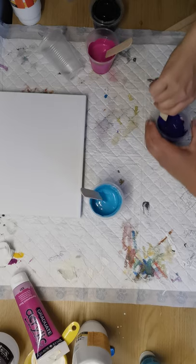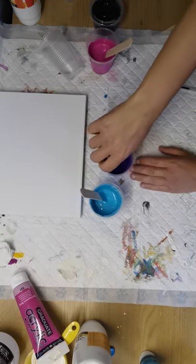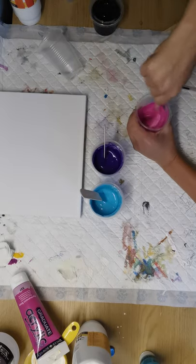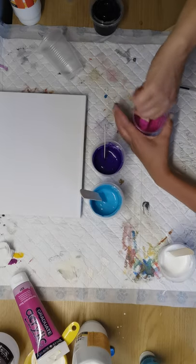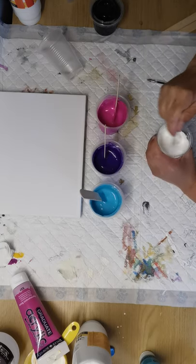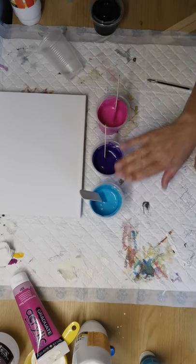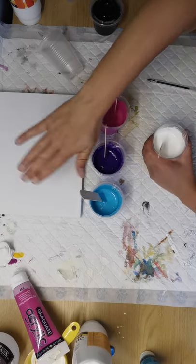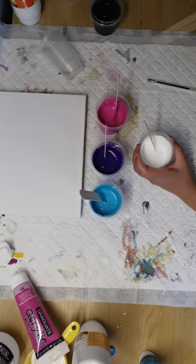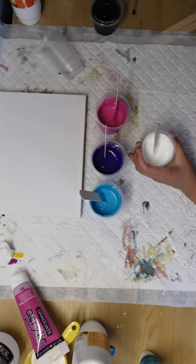Just been working around the edge and scraping the side so the paint comes off the edges and you haven't got floetrol stuck to your cup. Our paints are mixed one part paint, one part floetrol. The base is one part paint, two parts floetrol. Even with floetrol, that is not going to spread or flow very well.